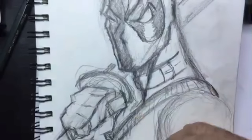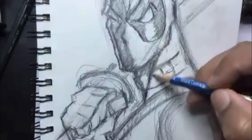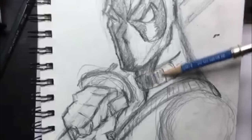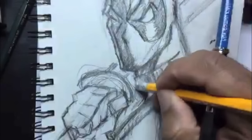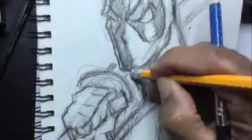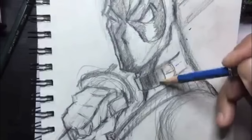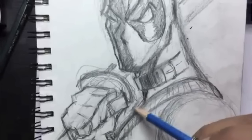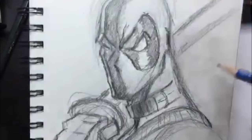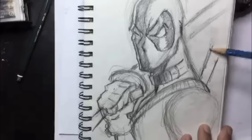I almost forgot the collar. I'm gonna draw a buckle in here — not quite sure why he has a buckle around his neck, but it's Deadpool. Let me erase out his muscle so you shouldn't be able to see that, because the belt is on top covering it up. Then I'll put a rim light on the other side of that buckle and his neck so it's not completely in shadow. Look at your toys and see how light hits and reflects off your figures.